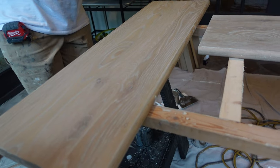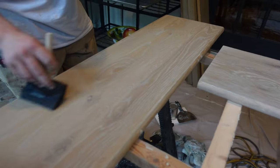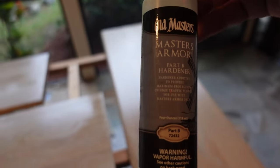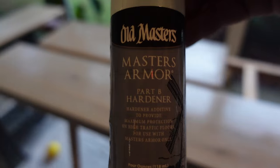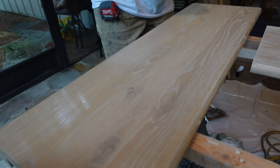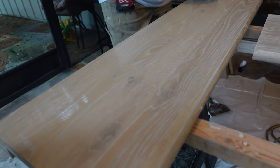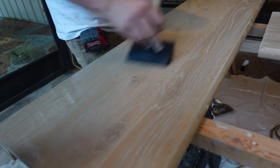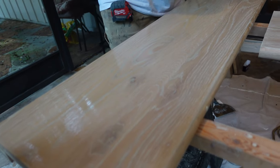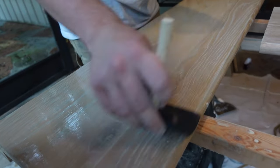We're not done yet though. From there, we put a coat of finish — and this is the finish where we started adding the hardener to it. Here's the product right here; this is their hardener. It's pretty cool, it works really good, it's pretty simple to use. Once we applied our coat of finish, we let it dry and then applied a final coat. So that's three coats of finish, one coat of stain, and a coat of glaze.